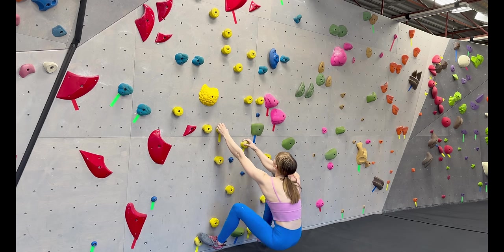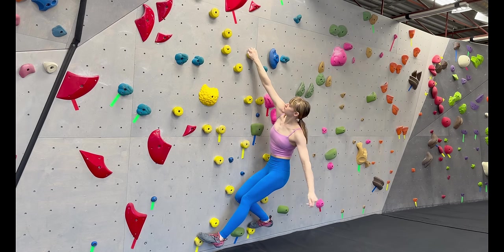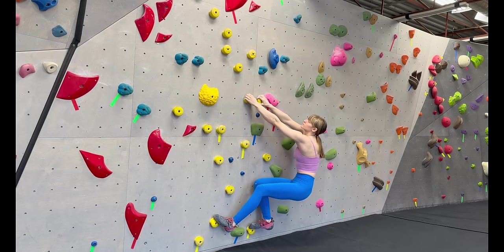A great way to avoid this is to twist one hip into the wall and reach with the arm on the same side for your next hold. This will reduce the amount of pulling you have to do on the wall, and capitalize on your joint's ability to rotate and bear weight.